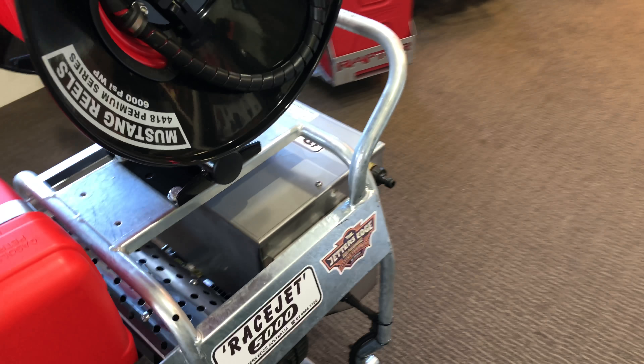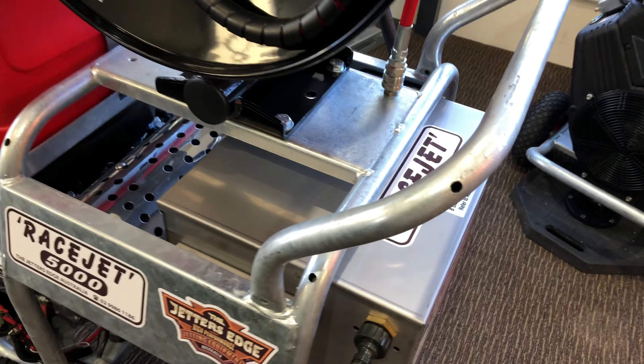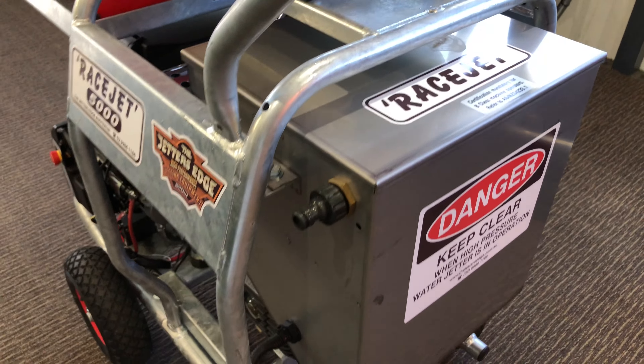On the back here we've got the large capacity stainless steel water tank. These come with a low water cutout as well, so if it's running out of water it shuts it down and protects the pump. There's a clear bowl water filter at the back so you can see when it's blocked and clear it out.